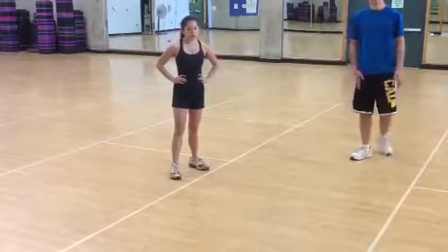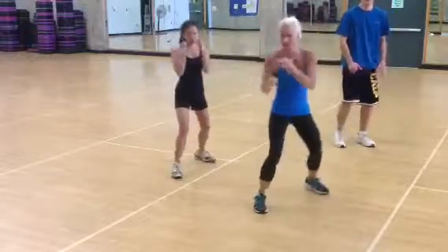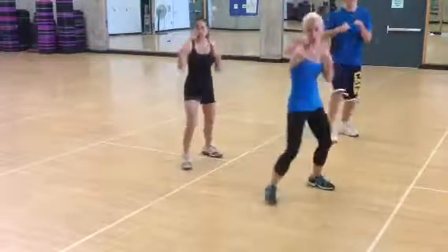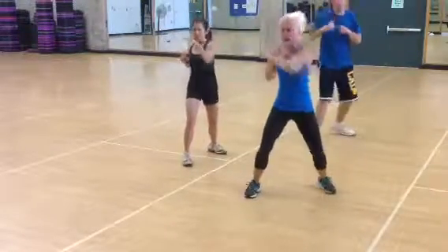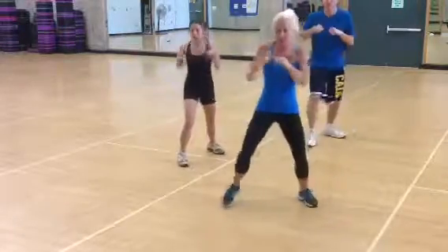All right. Single slip it. Listen up. Jab cross. Hold your jab cross. Jab cross. Listen up. Jab cross three times. One. Two. Slip it back.